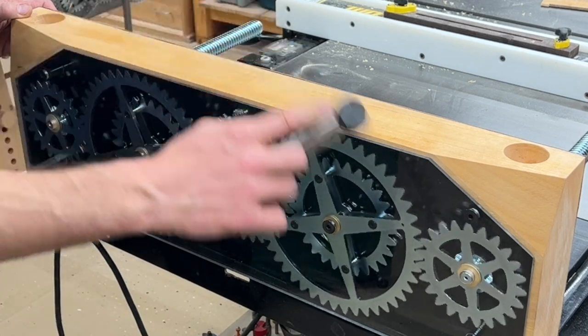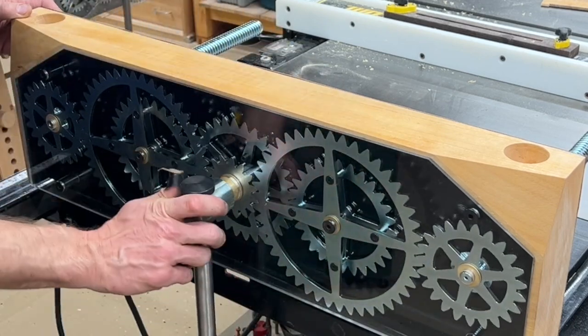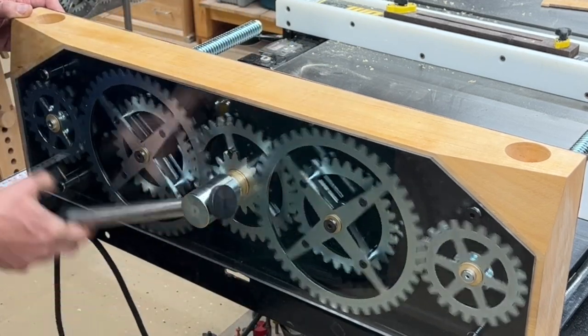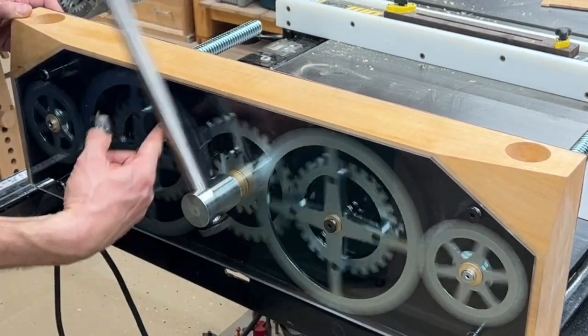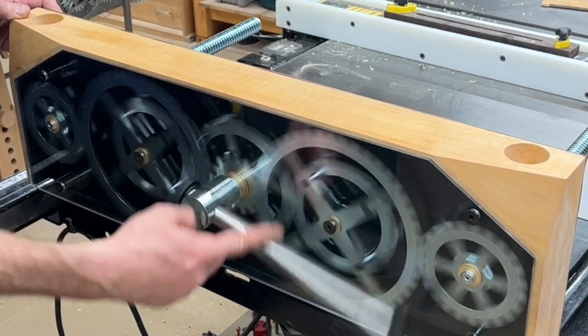I do make and sell wooden jaws for the Twin Turbo Vice — not out of a single slab — but I have recently increased the level of customization that I'm offering, so if you want to check that out, take a look at the link in the description.